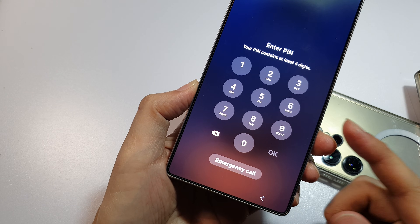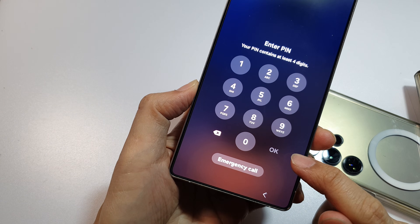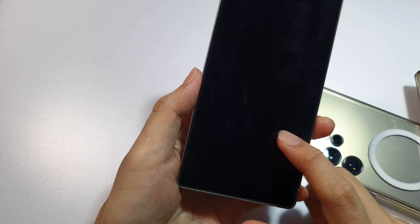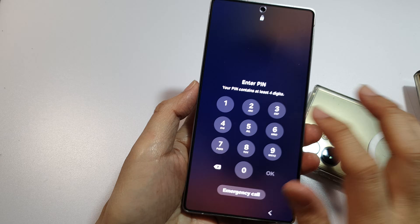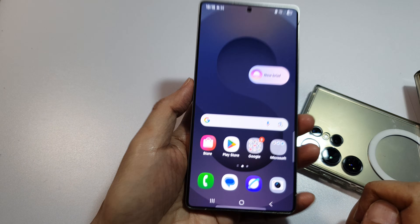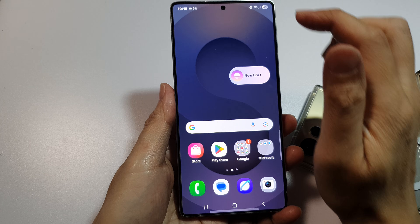How to log in without tapping the okay button after entering your lock screen PIN. Here you can see I can put in my screen PIN without tapping okay. Let's see how you can do it.